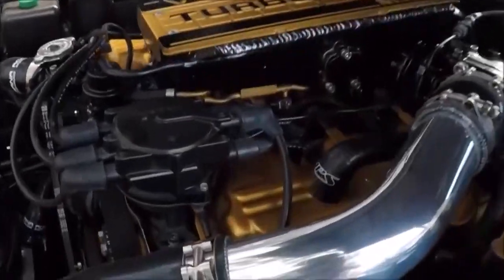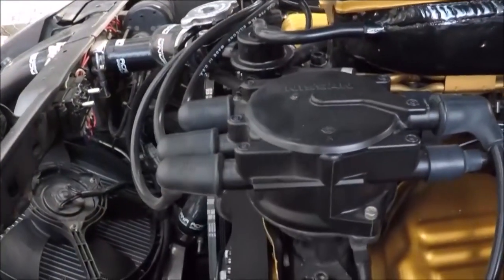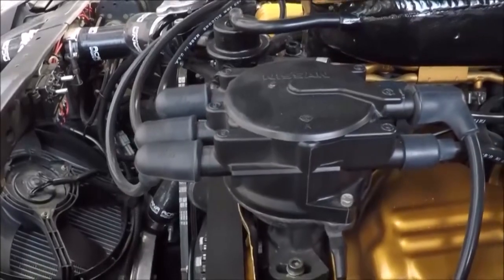Hey everybody, welcome back to another Turbo Charge Creations video. Today we are going to be replacing the crank angle sensor, or the CAS, in my Z31.